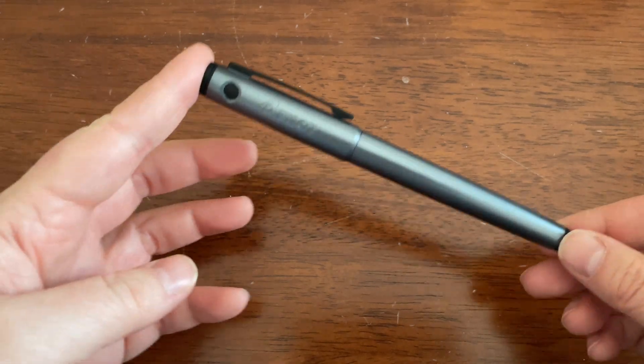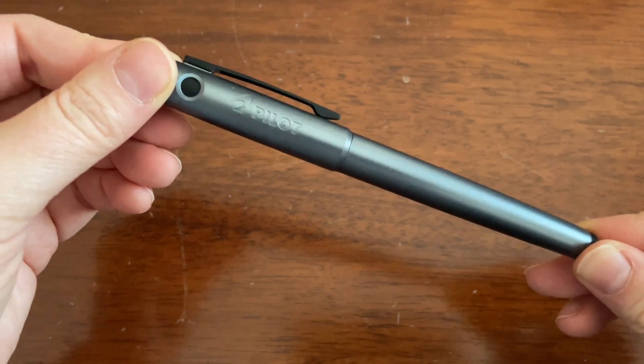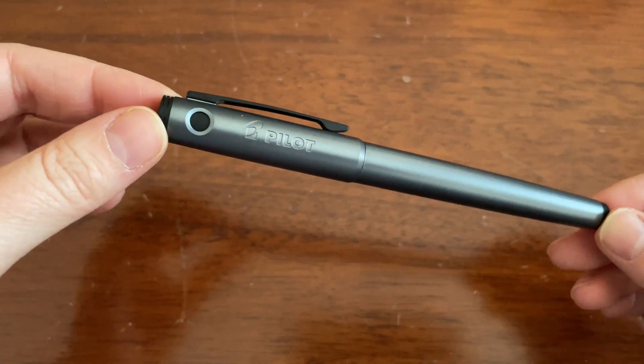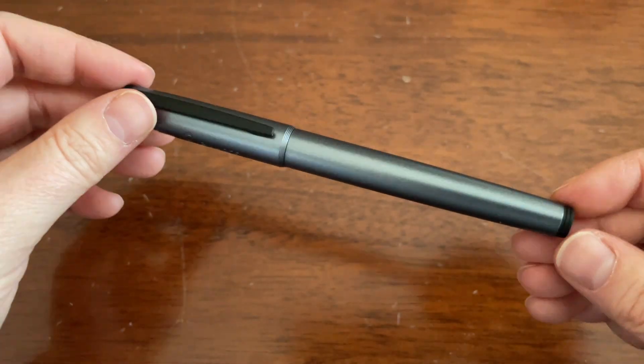Well hello everyone, welcome back to Pens and Tea. My name is Kerry and today we will talk about this here fountain pen, the Pilot Explorer. I'm not going to continue to talk like that, don't worry.